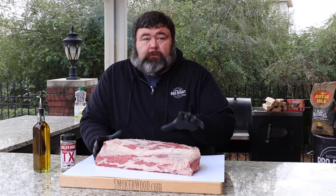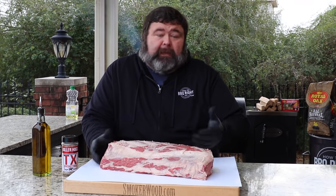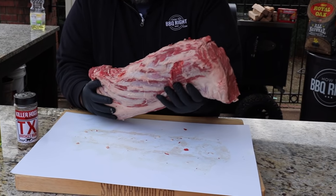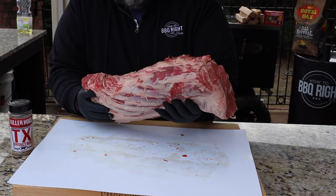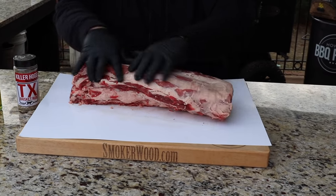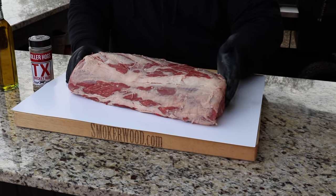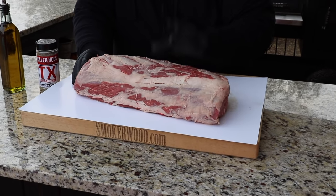I'm starting with the whole ribeye. This one was a bone-in ribeye — I took those bones off, but don't throw them away, save those for another use. If you're not comfortable removing the bones, you can ask the butcher to do it for you. This one weighs probably about 13-14 pounds after removing the bones and some of that lip fat — that thick fat on the edge — but I want to leave the rest of the fat over the top, because that's going to render down and give this ribeye a lot of moisture and flavor.